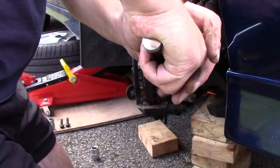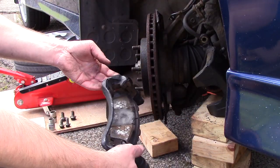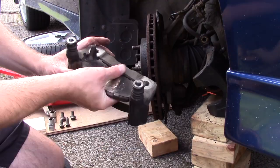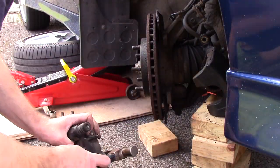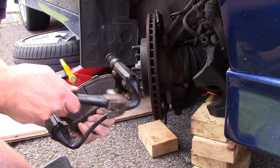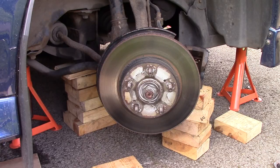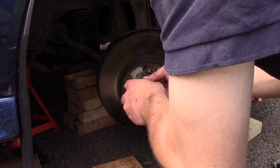Remove the caliper carrier after loosening the bolts and remove the old pads. Depending on your car and pads, you may need to remove the brake pad shims in order to reuse them, as I did. Shims are thin pieces of metal that sit between the caliper and the pad. Once the caliper has been removed, give the screws that hold your brake disc in place a squirt with WD-40 and then try to undo them.